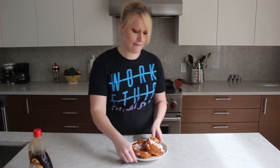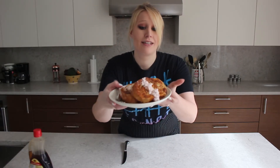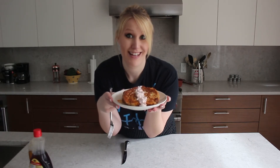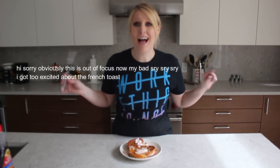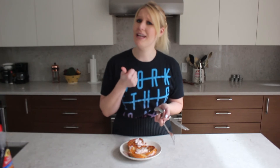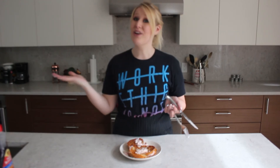And that's it. Now I've got my super delicious stuffed French toast. I'm super excited to eat this. Let's do it. Mmm. I'm going to go eat my breakfast. Don't forget to leave this video a thumbs up if you enjoyed it, leave a comment down below if there's something you want me to make, and subscribe to my channel to see new videos like this every Wednesday. Have a fantastic week, everyone, and I'll see you next time. Bye!